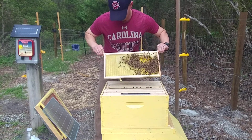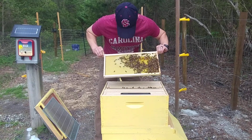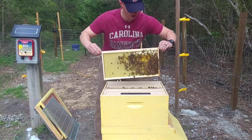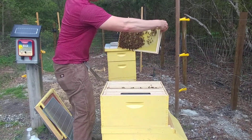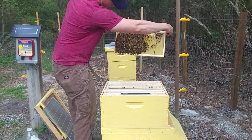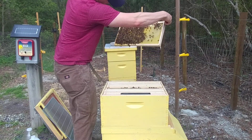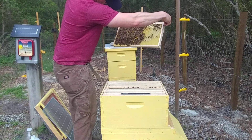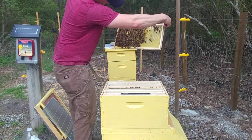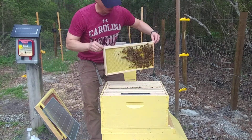Probably about 50 to 60 percent of this one's drawn out, just a tiny bit capped. They're hard at work — same thing, probably about 80 percent there. A little bit of brood.